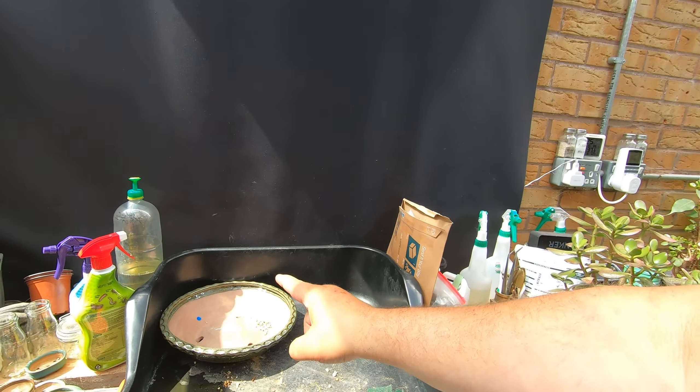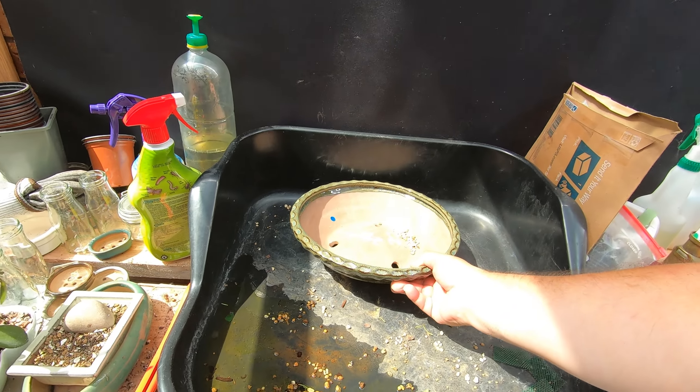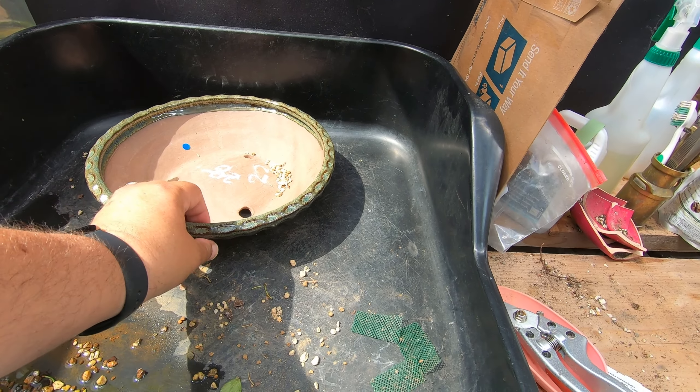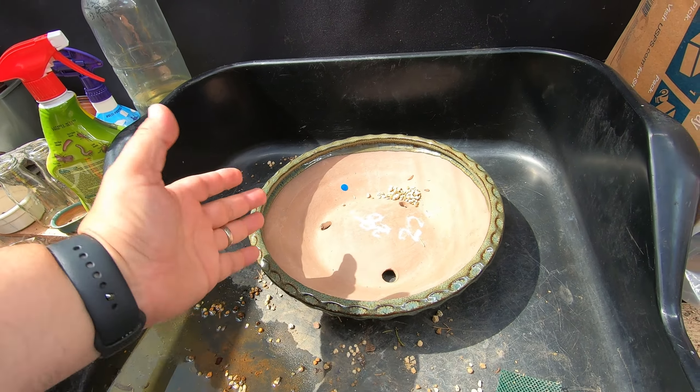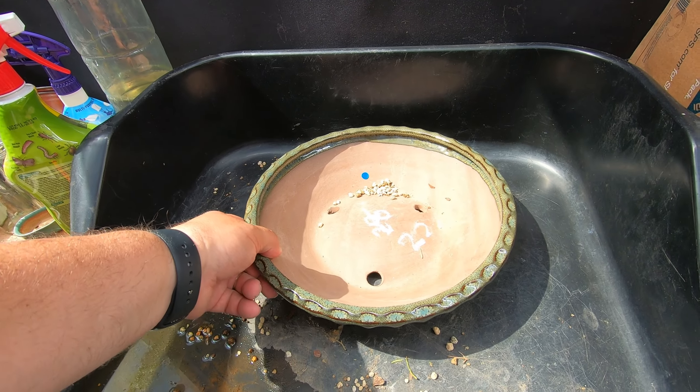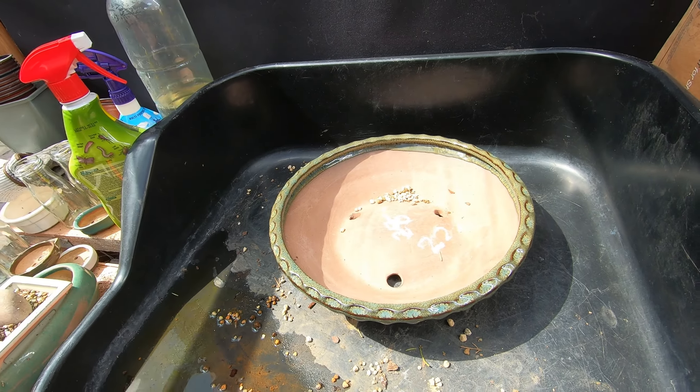So let's get into the first video that we said we were going to do, and that was the repot of the mugo pine — the $50 challenge tree — into the round pot that looks more like a salad bowl. But I did have somebody come in and pick that up and say 'I like that', so maybe I've done right picking that up. So it's all there ready to be worked on.